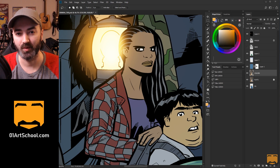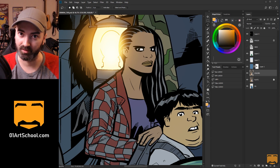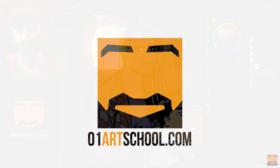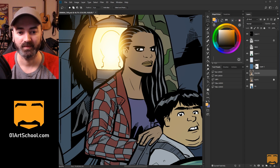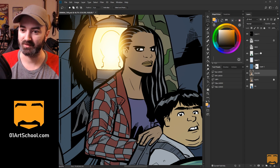Hey there, so in this video I'm going to be showing you guys some tips and tricks on using the lasso tool to be faster and just stay in the lines and generally make it easier to color. Alright, welcome everyone. My name is K. Michael Russell. I am a comic book colorist and the instructor at O1artSchool.com. Welcome to my YouTube channel. We're just going to jump right in here because I know how much you guys love long intros on YouTube.